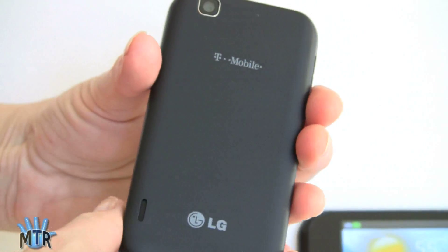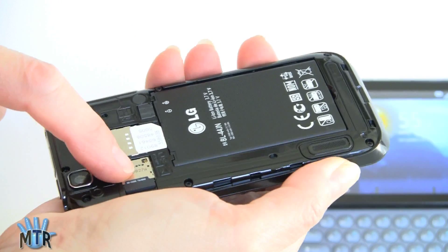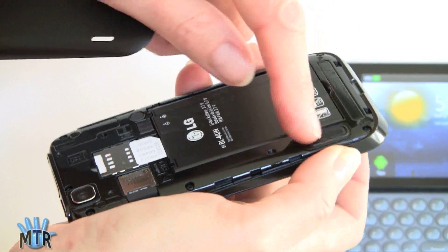There's your 5MP rear main camera. If we rip the back off, you can see inside we've got the SIM card slot, the micro SD card slot, the 1500mAh battery — both phones have 1500mAh batteries — and your speaker right there.